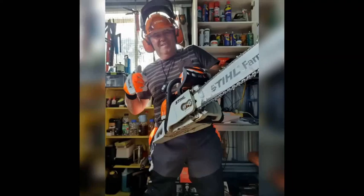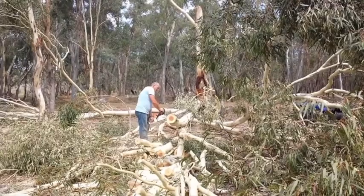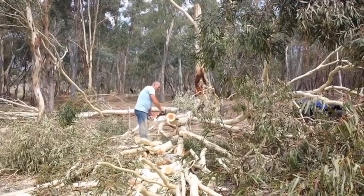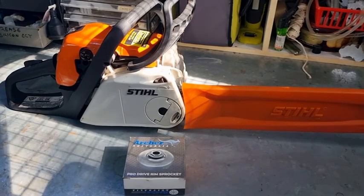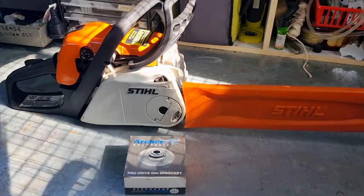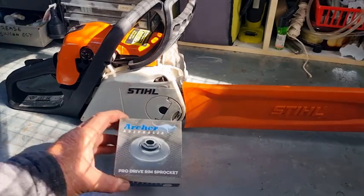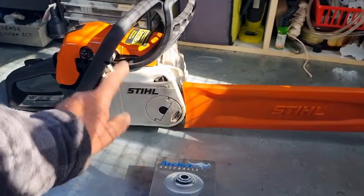G'day YouTubers, Spanner Man again here with another video. Today we're going to install an Archer Pro drive rim sprocket — we're going to convert this MS180C and put one of these rim sprockets on there.